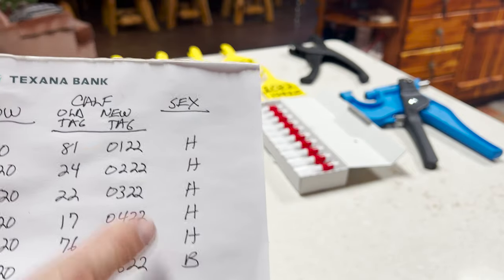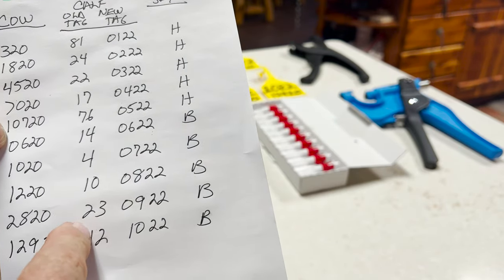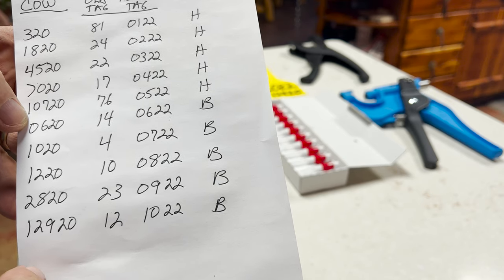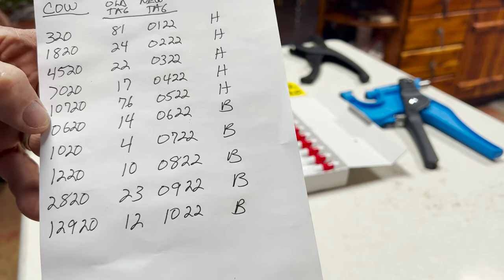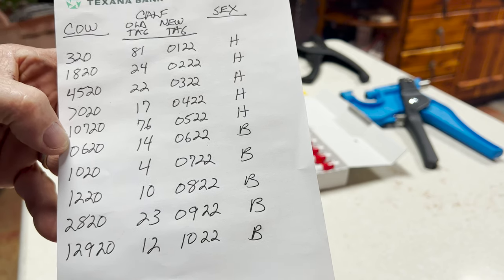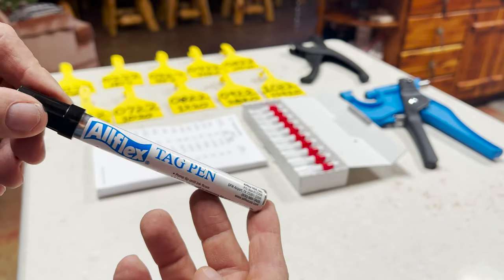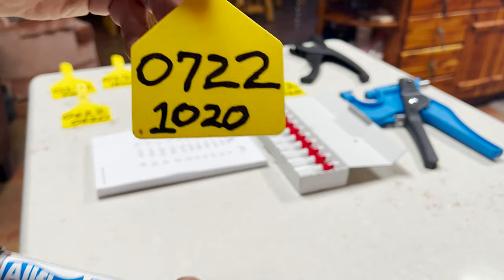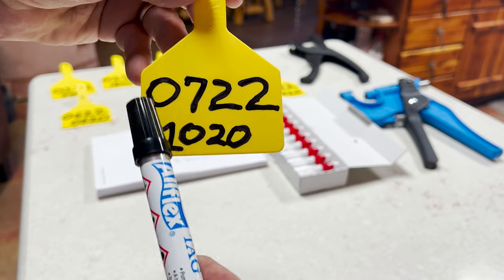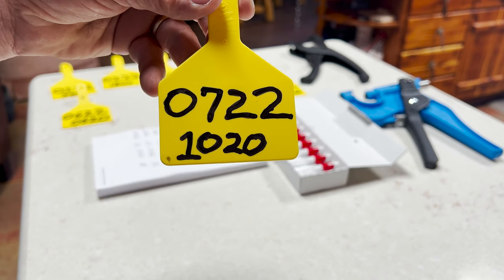I'm going to number all the heifers I'm keeping one through five. The bull calves — the other half will be sold, or a couple I'll probably have to castrate and send to the auction barn. We'll see how they grow out a little bit more. To write on the tags, we use an Allflex tag pen, and it's important to go over these numbers twice. I wrote out the numbers, let the ink dry, and then hit it again. That etches the number better into the tag so it has longevity and the numbers don't wear off.